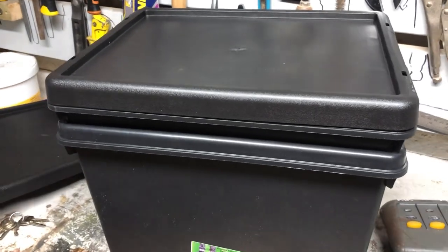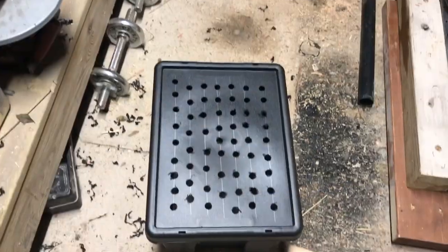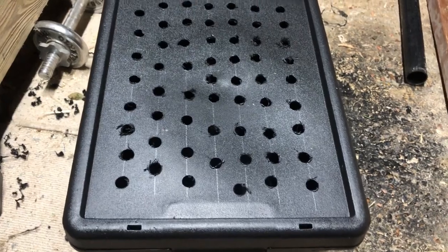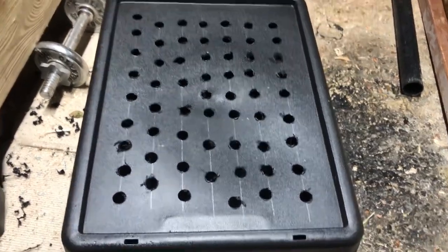Don't expect it to be too tidy — I'm not in the mood for putting lots of effort in. So that's done, no science to it whatsoever. I did draw some lines but didn't even keep to them. Like I say, it's just holes in a box — what more can you say?